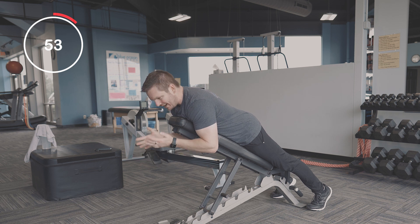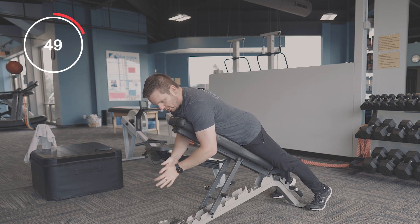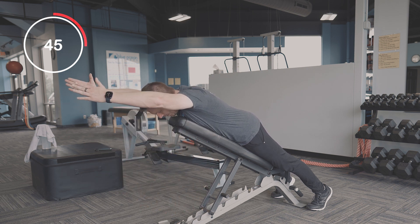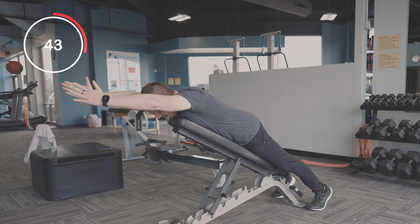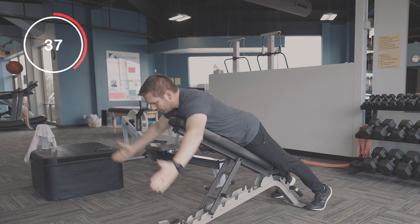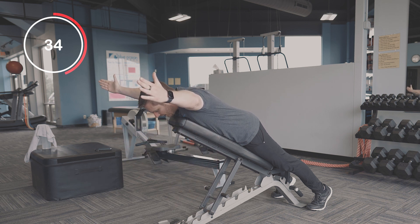If you don't have an incline bench it won't be exactly the same, but you could do this on the floor or on the edge of a bed or something like that. Basically, I'm going to come up in an I position — arms straight ahead — hold that for about five seconds, and come back down. Then I'm going to come out at a 45-degree angle in a Y position right here.